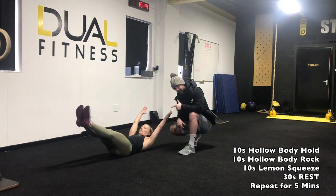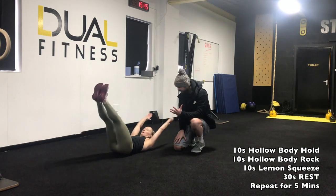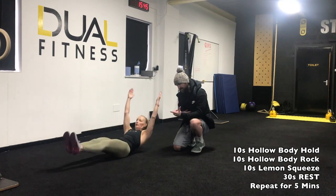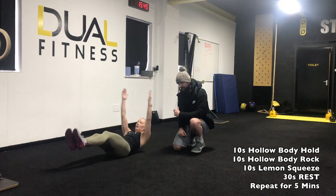From there we go into the hollow body rock, where you maintain that really strong position. All you're doing is just rocking back and forth, keeping those arms nice and tight all the way through. Then in 10 seconds we're going to move on to the lemon squeezer — from here we go up, squeeze the armpits nice and tight.